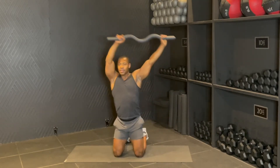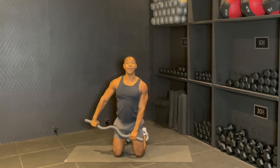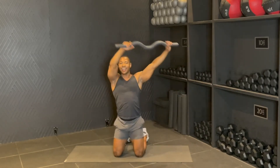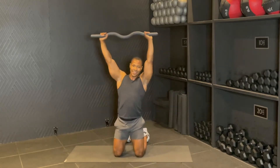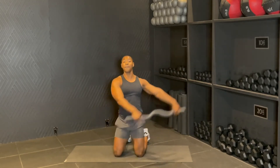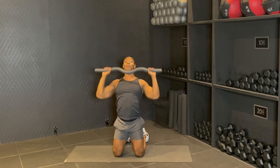Exhale up. Good. For six, drop, up five, squeeze four, up three, for two — and then you're going to hold it up. Give me a press down, press up, bring it down, and up.